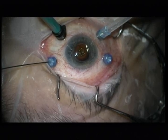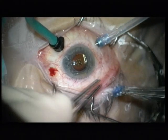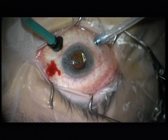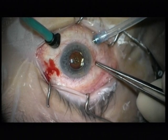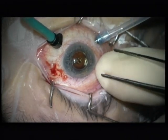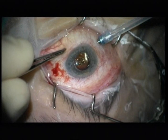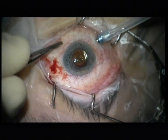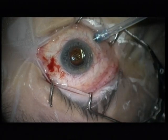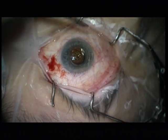Now injection of SF6 20% and removal of the trocars. This is the nicest thing about 27 gauge — it's not the surgery itself, but the postoperative behavior of the eye: good pressure, no leakage, good tamponade. Perfect for detachment surgery, and especially for detachment surgery of long eyes. I always used to suture these eyes with 23 gauge. I don't like sutures — that's why I like 27 gauge. Thank you very much.